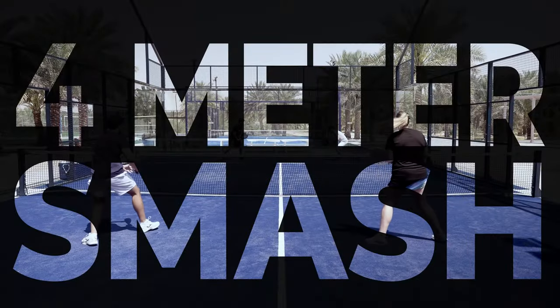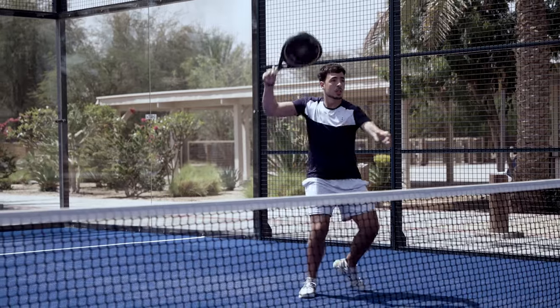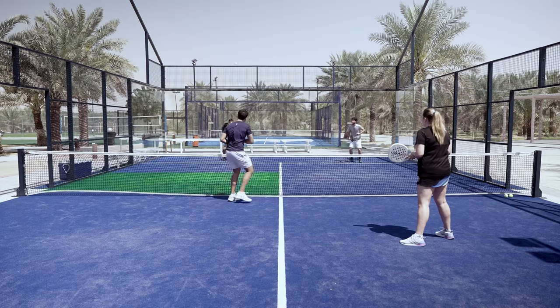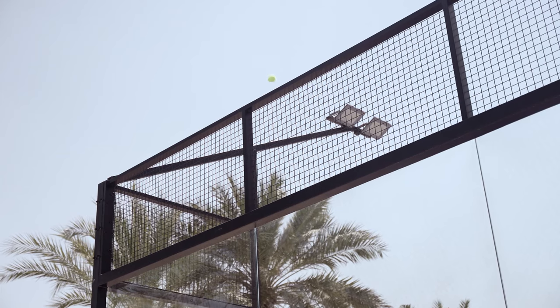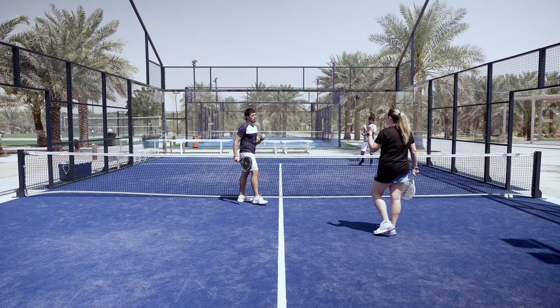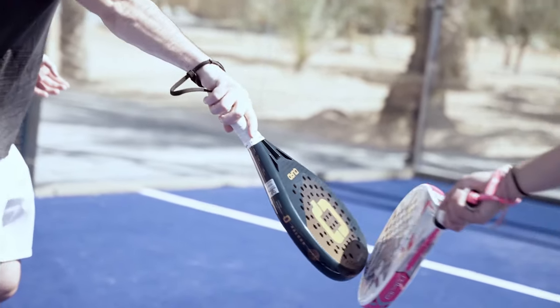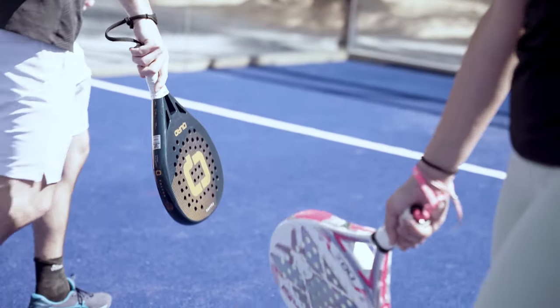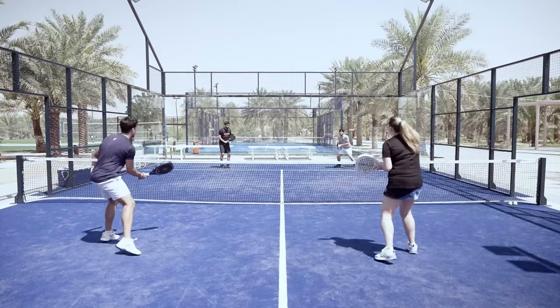Then we have the four-meter smash. This one is when the ball is so high and close to the net that by simply smashing it down at the beginning of your opponent's court, it should bounce high enough to go over the four-meter fence attached to the back glass. This smash is very popular because when you succeed in its execution, you immediately win the point.